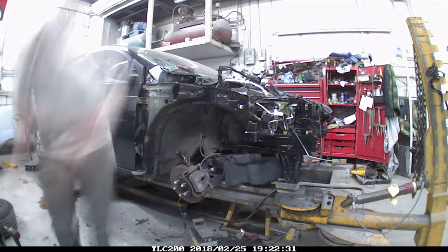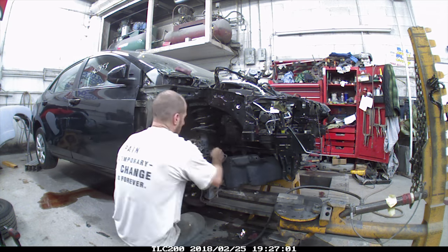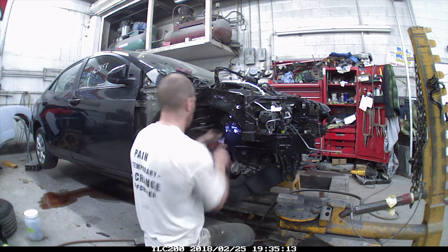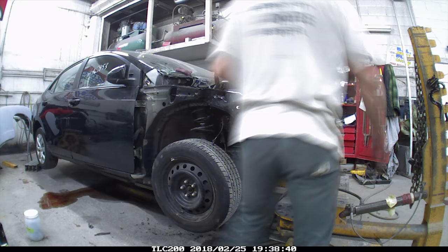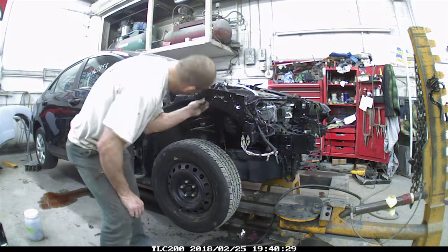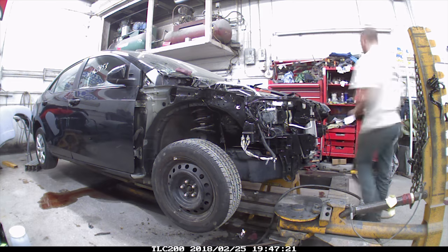I'm going to put the motor mount back in, put the strut back on after it was all painted. Put the wheel back on, just setting the ABS unit down in there — we're going to change that later. Put the radiator and condenser back in. These are the originals; they were both still good.